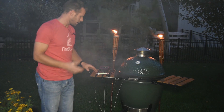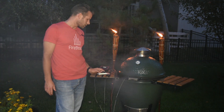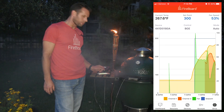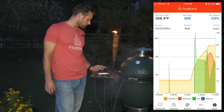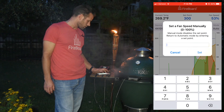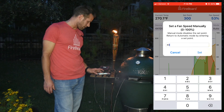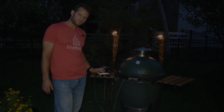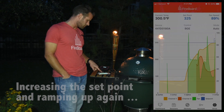It's also worth mentioning you can override the set point in the app. You can say, I know the set point's at 300, but I want to increase the fan speed quickly — so you can just bump that up manually. You can type in a fan speed; for example, instead of 50%, maybe I want to bump this down to 40%. And that's going to bring it right down to 40%.